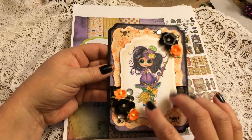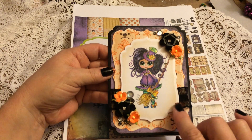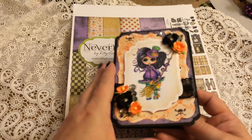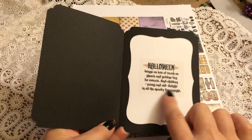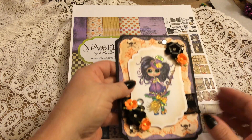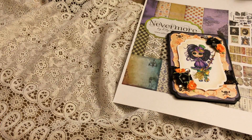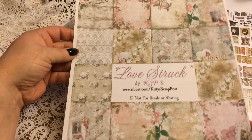This is a My Besties digital stamp that I've used, colored up, and then I put glitter on her and a Spellbinders die. It's on black cardstock and then I just did a sticker — it's a clear sticker on the white cardstock on the inside. So that's my first card.